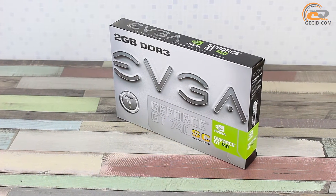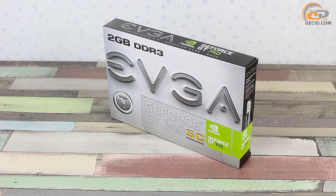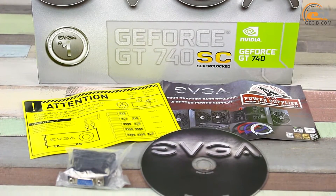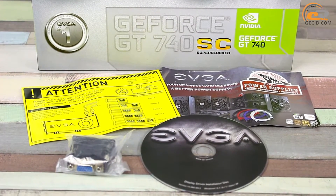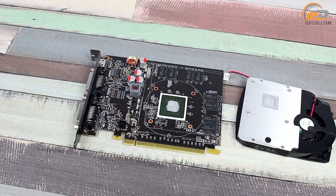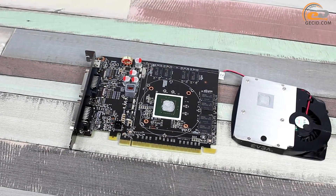The card is supplied in branded cardboard packaging, which is mainly grey in color. The supply contents include a DVI to D-Sub adapter, a software CD, and a brief installation manual.